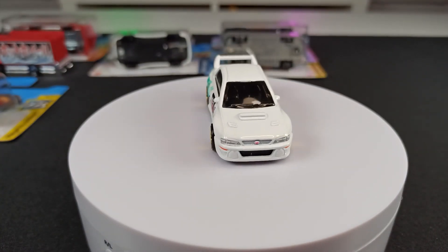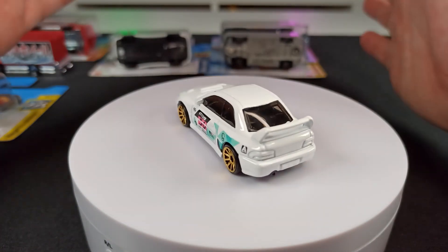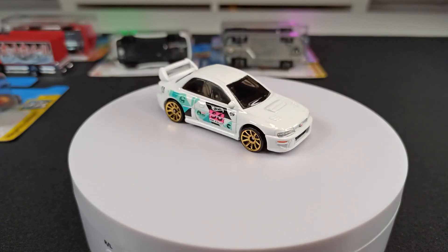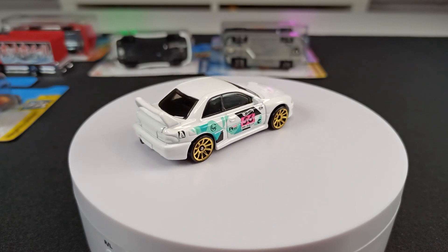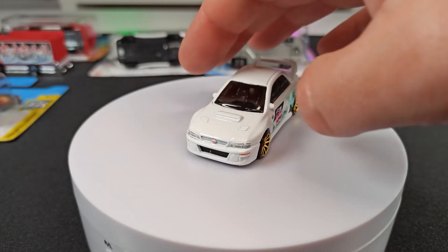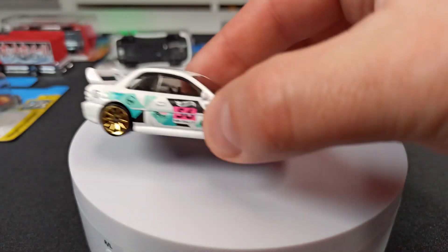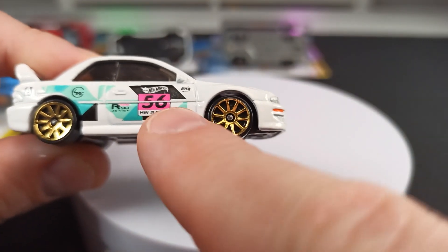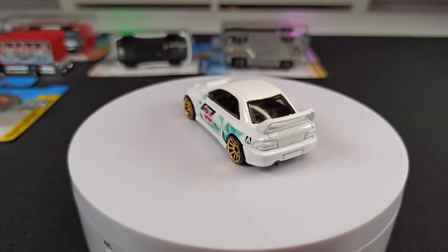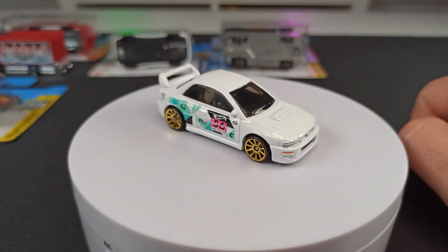Hot Wheels brings out 15 different cases of models every year. A case is a box with 72 models in it, and when they bring out a new case we get different models. Every one of those 15 cases has its own regular treasure hunt and its own super treasure hunt. Basically, a regular treasure hunt is just a mainline car that they've declared a regular treasure hunt. You can also see it on the car itself — there's a little flame logo on it.